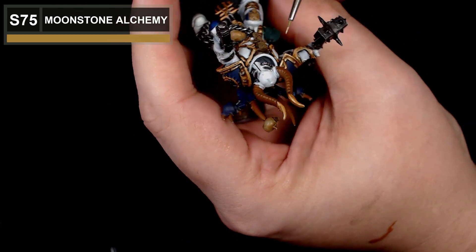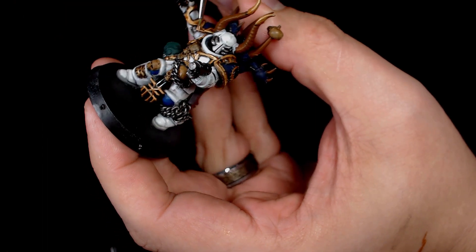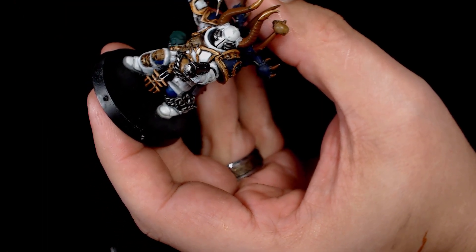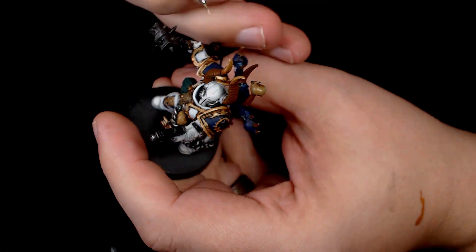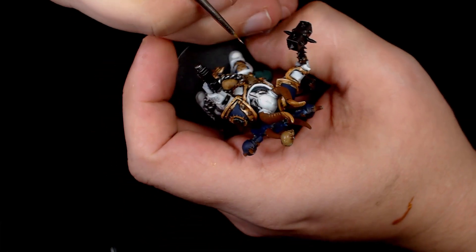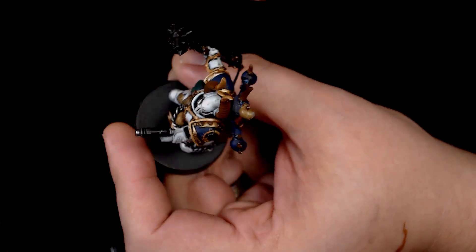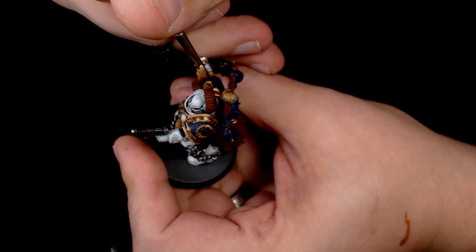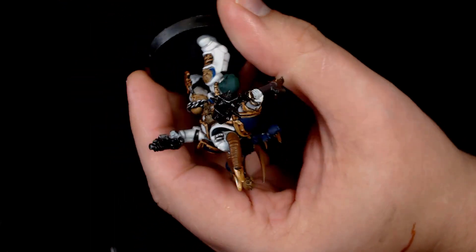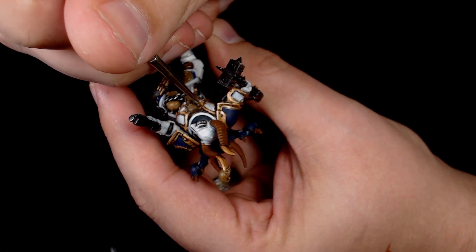For the final highlight — actually we're going one more after this — this is Moonstone, another Scale 75. It's a real natural colour to highlight gold with, very sort of silvery in colour. It really brings all your colours together nicely and you start to see these vibrant highlights just popping through on the most upper areas and most prominent features of the model.